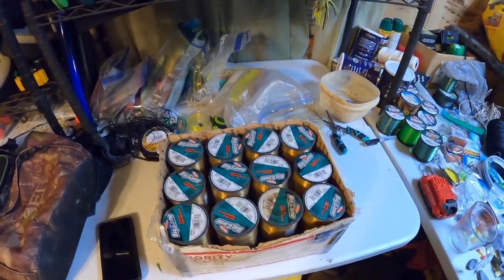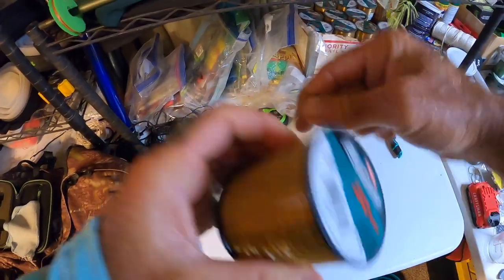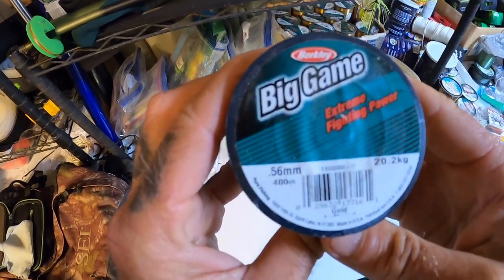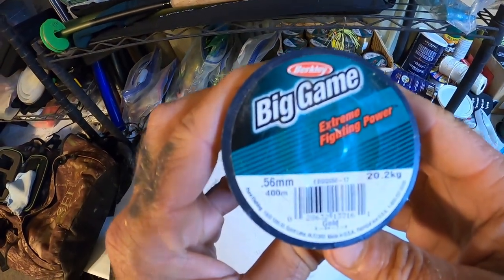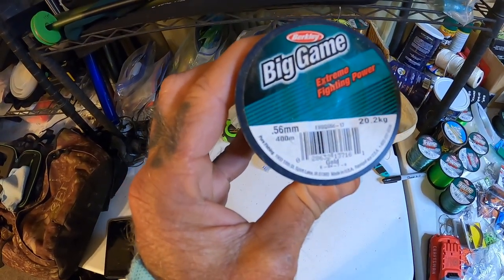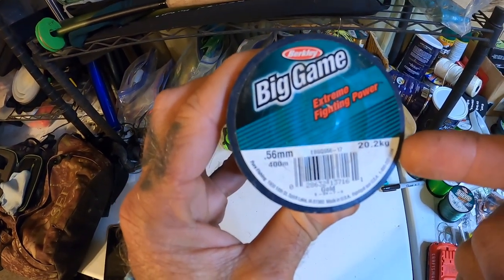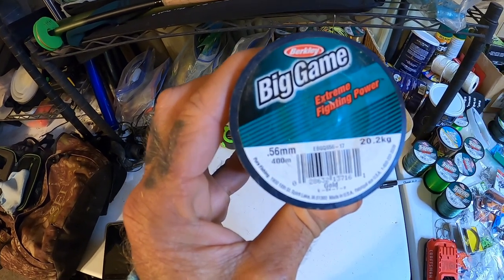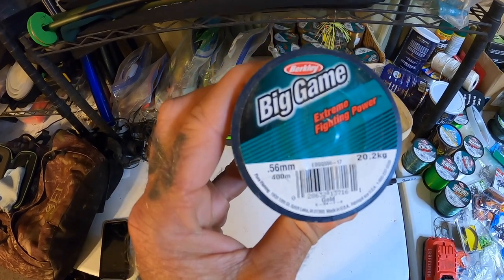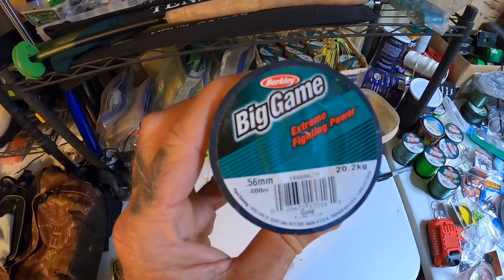Since then, I've done some research. Still a head scratcher, but let me tell you what I know. On this label, there is something you'll notice that is missing. It doesn't say pound test on here. It says 0.56 millimeters, it's 400 meters, and it says 20.2 kg — that is just 44-point-something pounds. Have you ever seen a line that was 44-pound test?